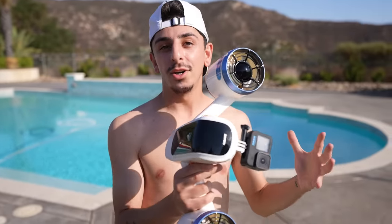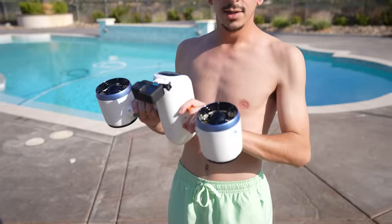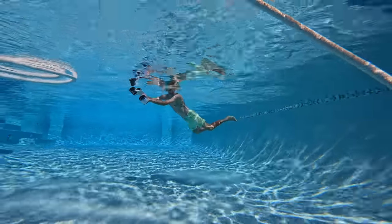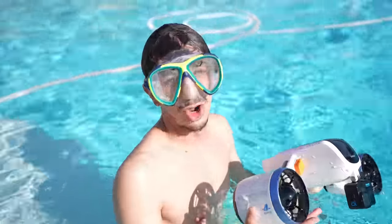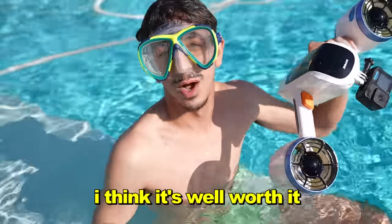This is an underwater scooter — it takes you around your pool once you press these buttons. This is like a jet. It actually goes up to 4 miles per hour and takes you underwater, and you can control it. I'm excited to try this. If you're not good at swimming, this might work for you. It's pretty much like riding a real scooter on land, except underwater. Here we go! Bro, no way! This is the sickest thing ever! I feel like a dolphin! This is the top gadget we've ever got for a video. It was $400 — I think it's well worth it.